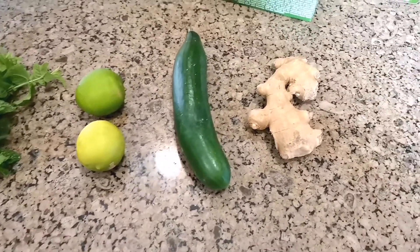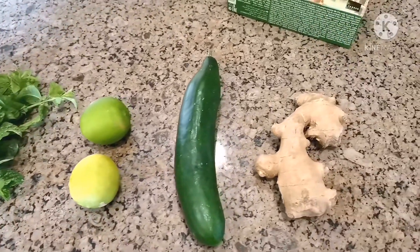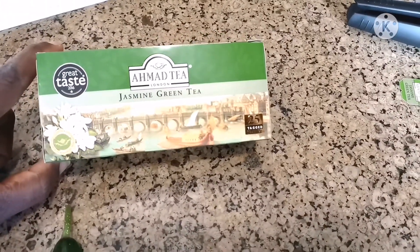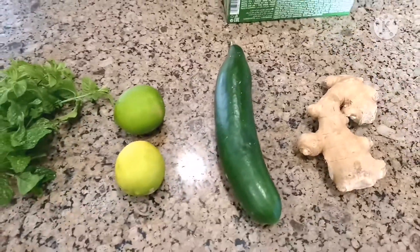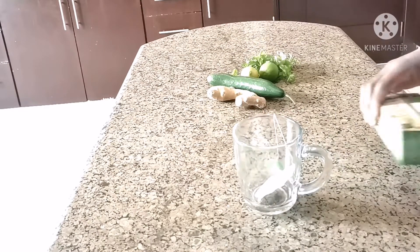So here I have my ingredients: I have mint, lemon, cucumber, and ginger. I also have green tea with jasmine. So without wasting much of your time, let's dive straight into the video. The first thing I'm going to do is put my green tea in first.